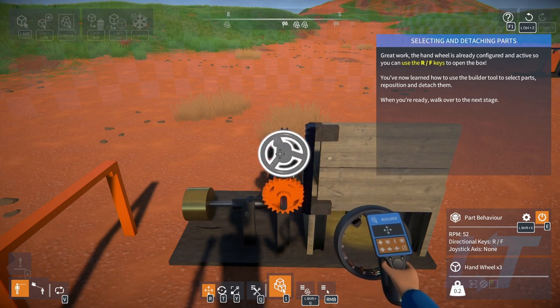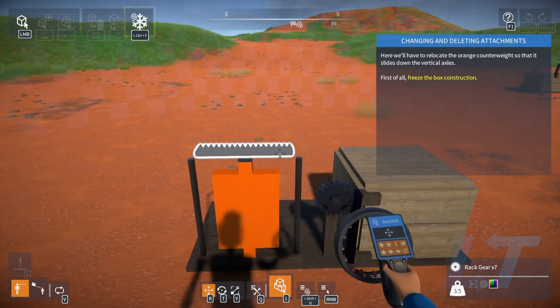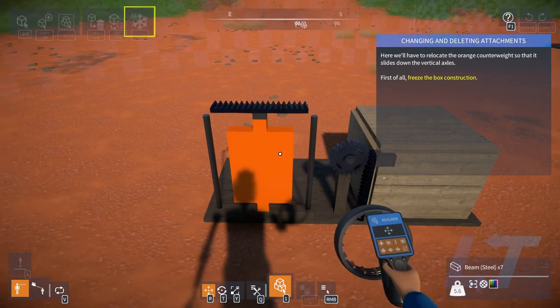It says I can use R and F — yes, I sure can. There's a lot of keys, a lot of different binds.